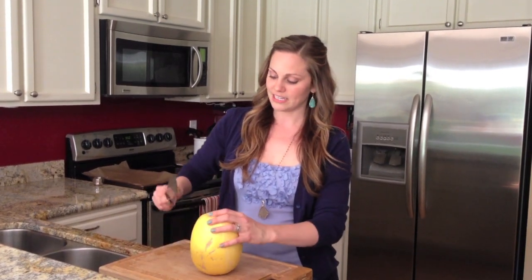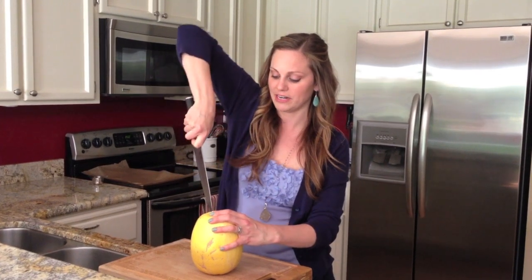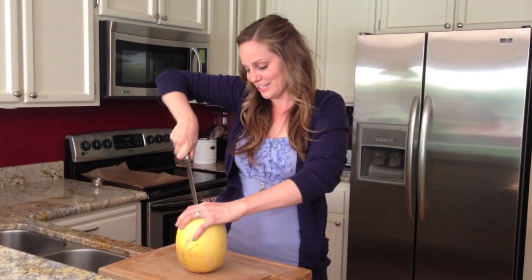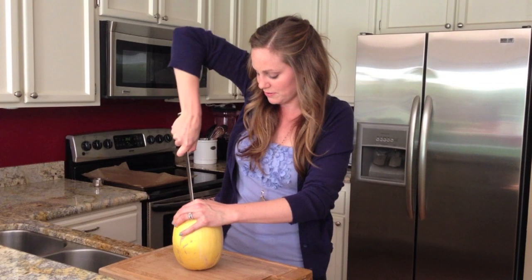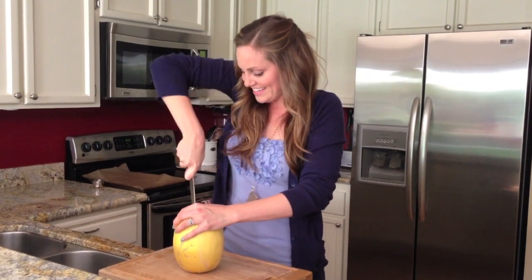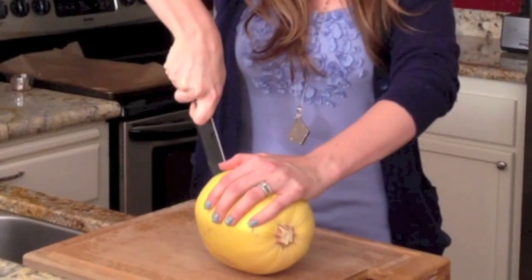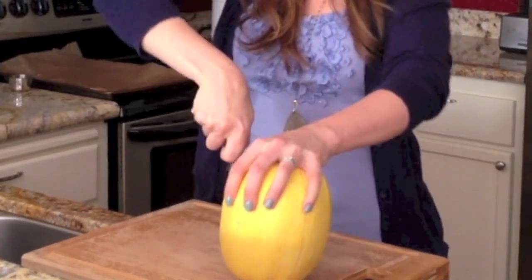You're going to want to insert a very sharp knife. They have a very hard skin, but you want to enter it in wherever you can. It takes a little bit of finesse, but you just work it all the way around, and then flip it on its side and continue cutting until you've reached the other part of the stem.